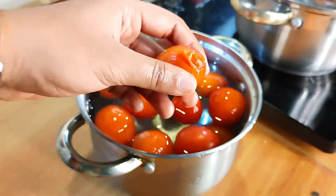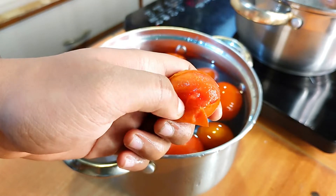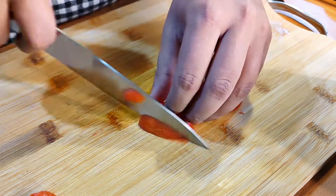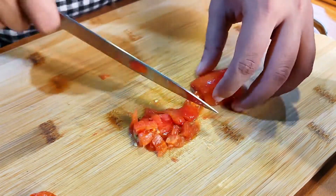Start peeling off the skin. If your water was hot enough, it should slide right off just like this. Then I like to chop them up into small cubes. You could use a blender if you want.